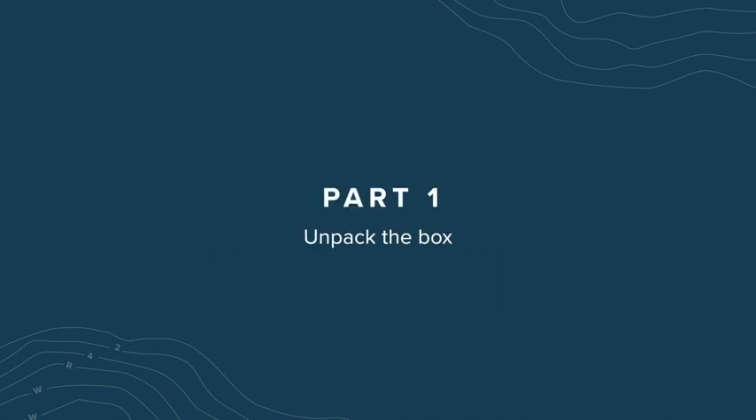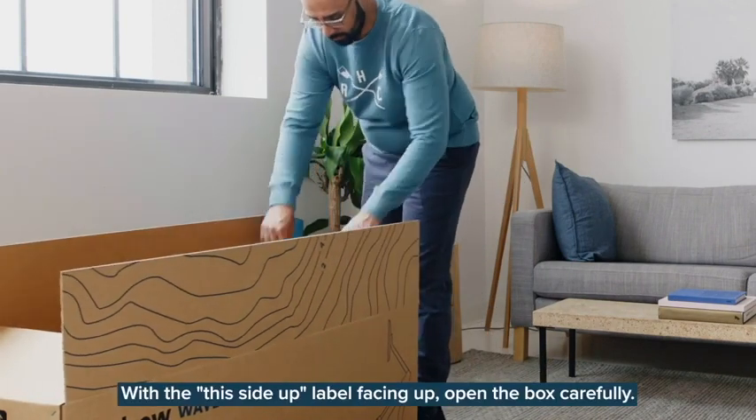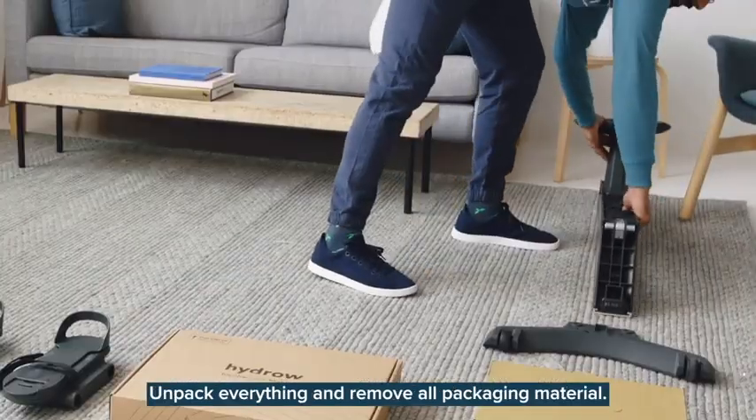Part 1: Unpack the box. With the This Side Up label facing up, open the box carefully. Remove all parts and small boxes from the HydroWave box. Unpack everything and remove all packaging material.